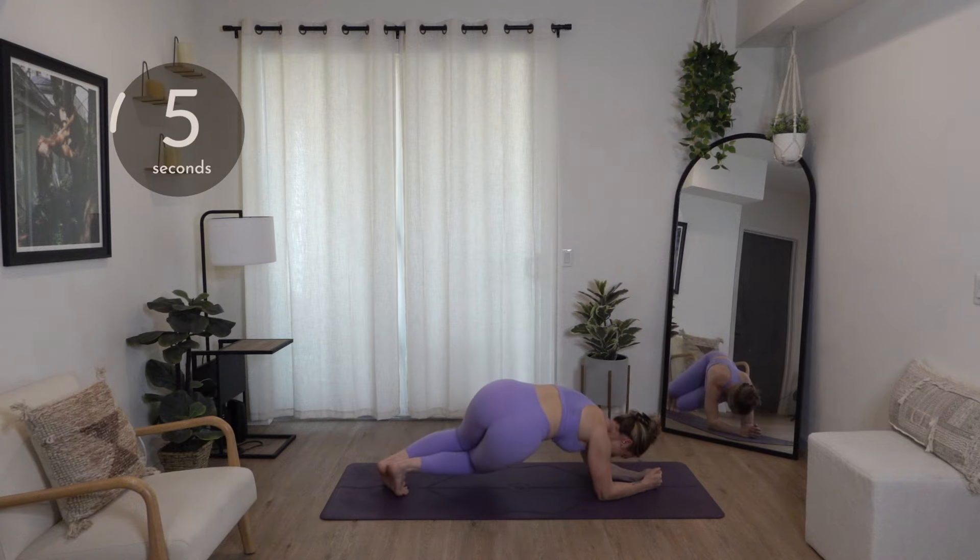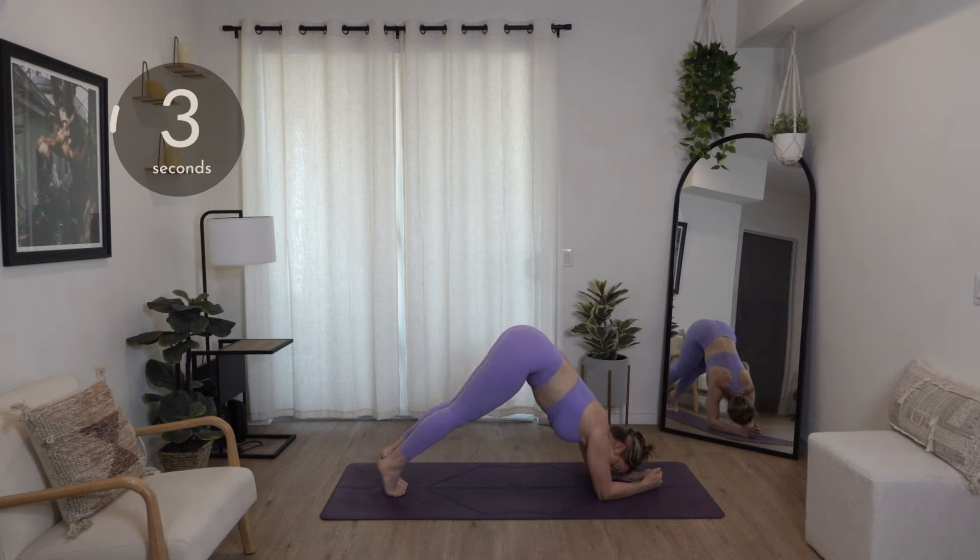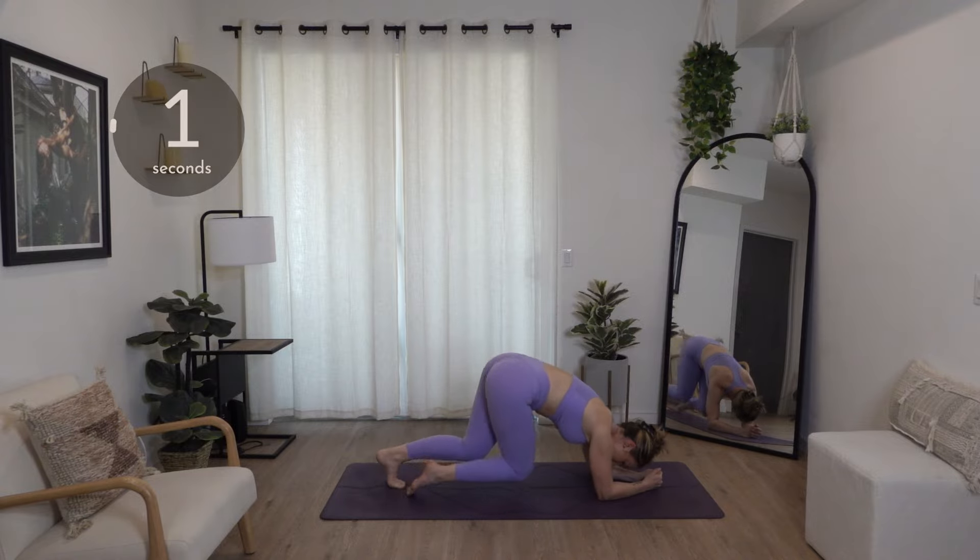Here we go — five seconds left. Give me two more reps. Three, two, and one.